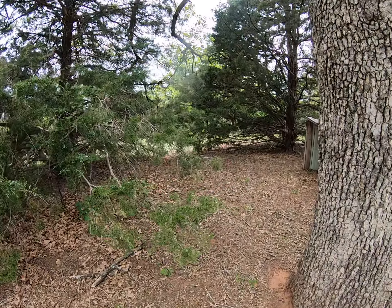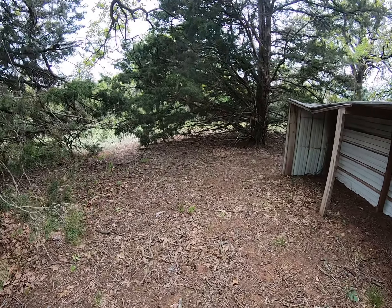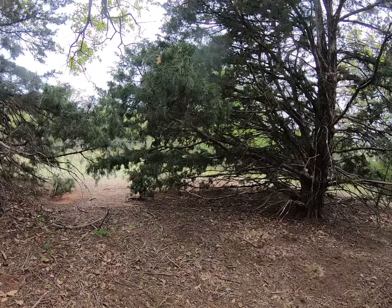I'm being real careful down here because we do have rattlesnakes, and what a perfect spot for one to be hanging out. I'm in my jammies and flip-flops because I got tired today.